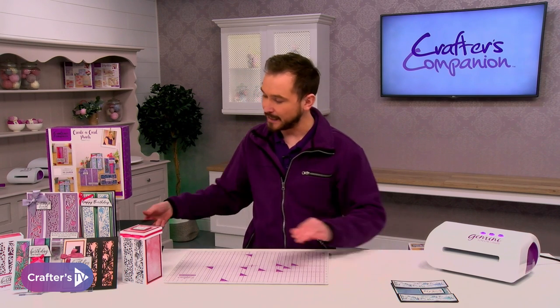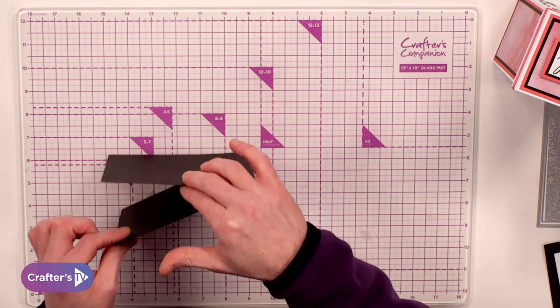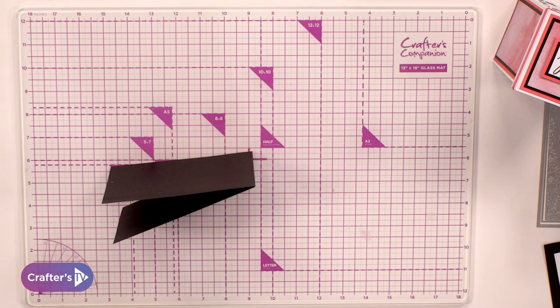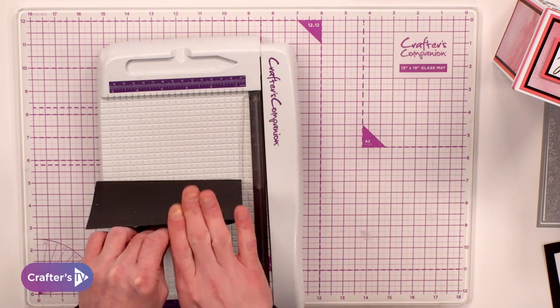I'm going to take one of the card blanks that comes within the box. What you're going to be doing is chopping a little bit off. So we're going to bring in our guillotine. Now yes, it is a black card blank, but don't worry, this is in with the box as well.